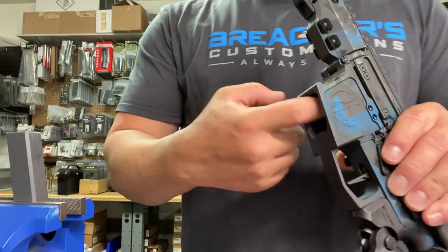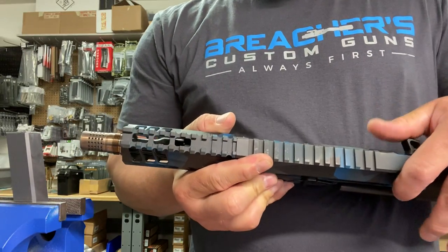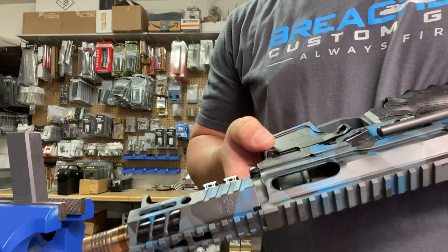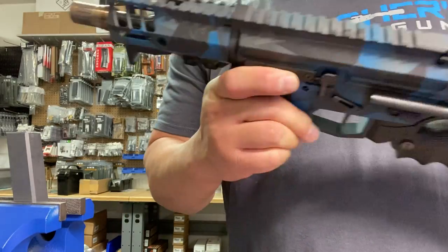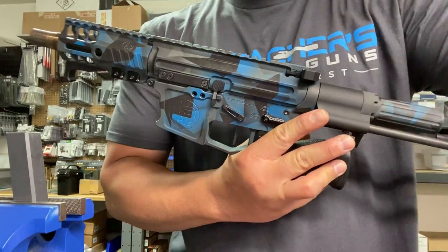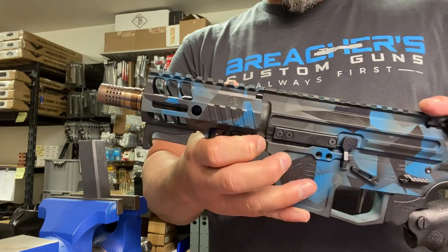Hey, what's up guys, James with Breachers Customs here. I'm just gonna go over part two of the video — this is actually cleaning the upper. I assembled the upper to the lower so you could just watch this video if you want to. First off we're gonna make sure the magazine well is empty. The bolt is actually forward right now so assume it's loaded. Pull your bolt back, make sure the magazine well is still empty and there's nothing in the chamber, then let your bolt go forward. On this model you're actually going to extend your Maxim brace. This is a Breachers Customs AR9 done in blue geocam for a retired law enforcement officer.